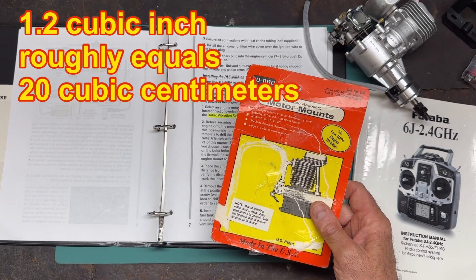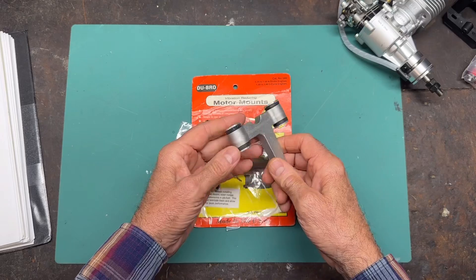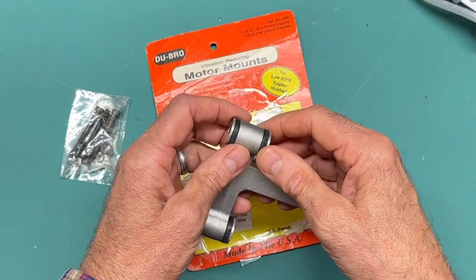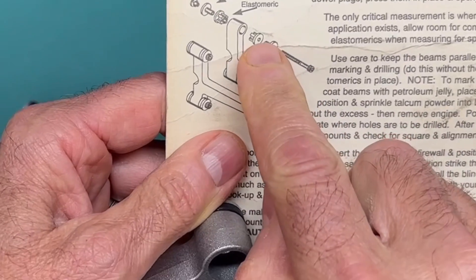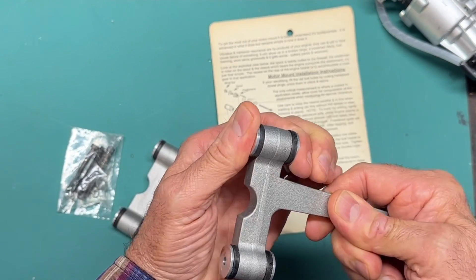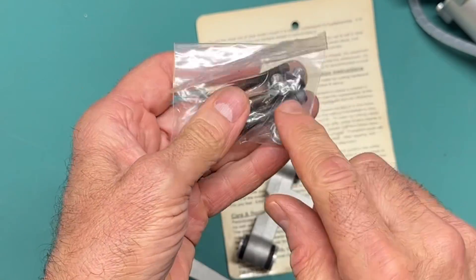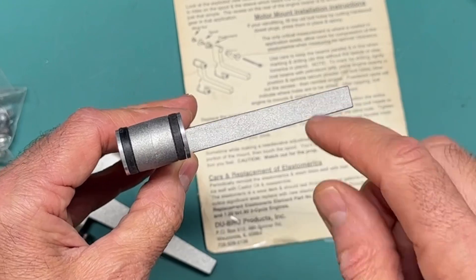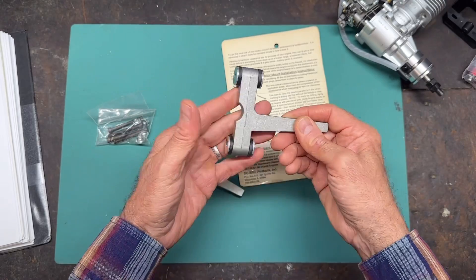So I went and purchased this engine mount, and it is a really nice engine mount. It's really beefy and solid. It looks like it's cast aluminum — one solid piece. It's a vibration-reducing mount, and what they've done is put these elastic bushings — they call them elastometrics — one on each side, so it's sort of like a shock-absorbing or vibration-absorbing engine mount, which is really nice. It also comes with a little package of cap screws and some T-nuts. What you have to do, because it is solid, is drill it out — either drill straight through and use a bolt with a nut, or tap it out and screw it straight in. It's a really nice engine mount.